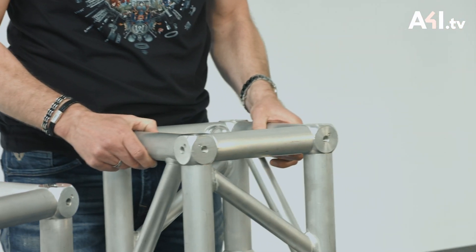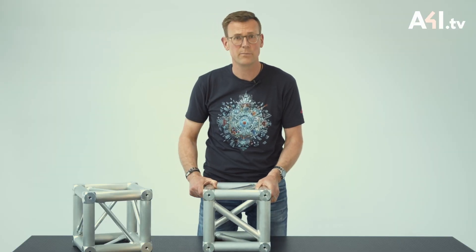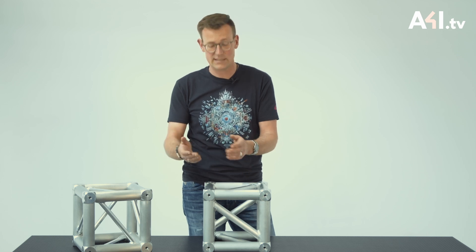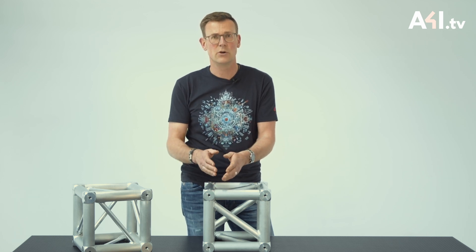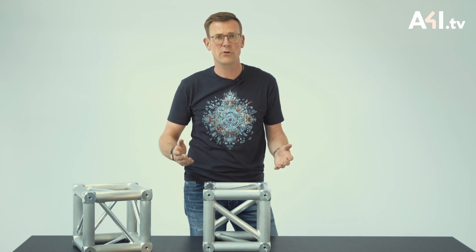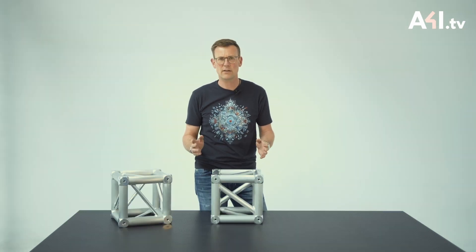The heavy duty cube, on the other hand, is designed differently. The connection between the individual elements of the cube is internally stronger, which allows the cube to absorb whatever forces come from the truss — and it doesn't matter whether you are using regular or heavy duty truss.